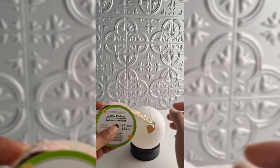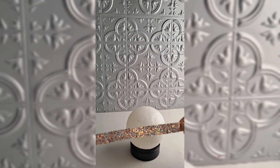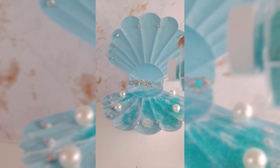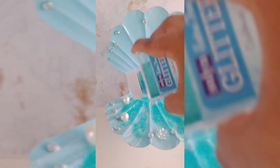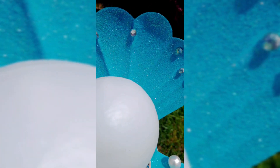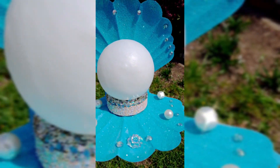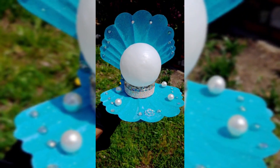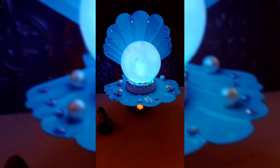This is the globe — it changes colors! This little glow ball changes colors, so I'm going to decorate it a little. I also use glitter to decorate with Mod Podge. You can decorate it however you want; you can use anything. Look how pretty it looks!